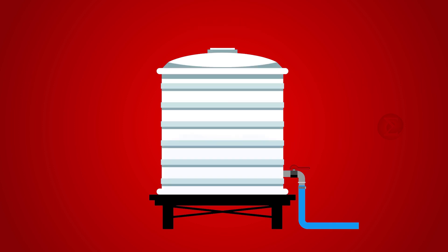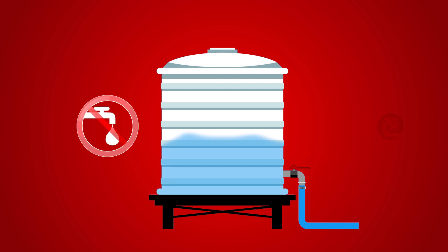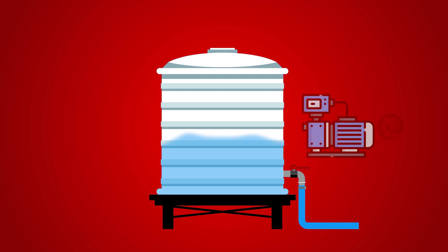The first case is where the water level in the tank is below 75% and municipal supply is unavailable. In such a case, water will be filled from the underground tank using the water pump only until the water level reaches 75%. That means 75% level is the threshold.